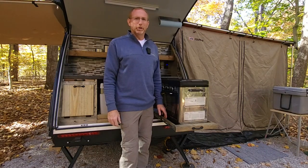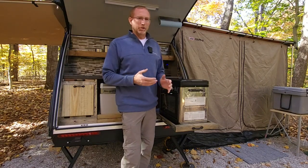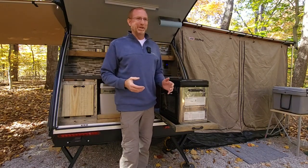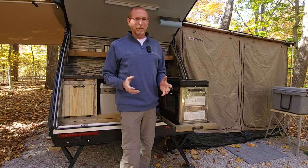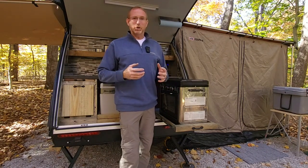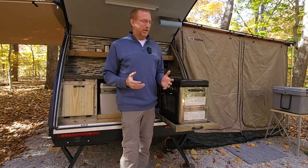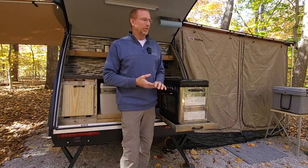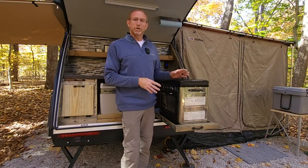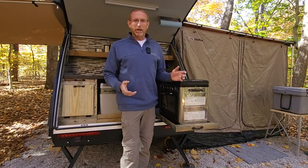Hello everyone and welcome to another video. Today I want to talk about my Camp Chef oven. I'm not real big on product reviews - that's not really why we started the channel - but sometimes something just strikes you as being worth sharing with the world because it does exactly what you want. For me right now, it's this Camp Chef camp oven.